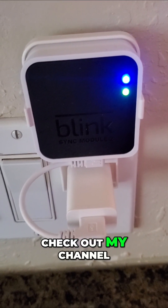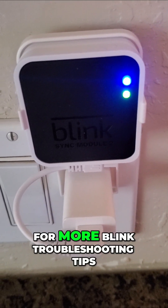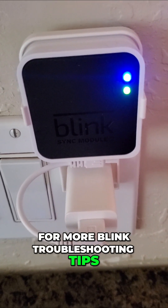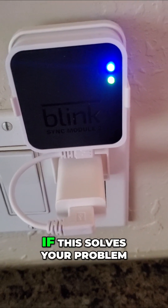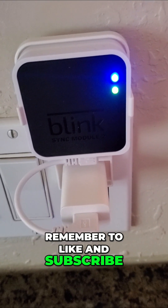Check out my channel and my Blink playlist for more Blink troubleshooting tips. Let me know if this solves your problem. Remember to like and subscribe. Thank you.